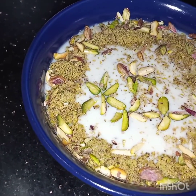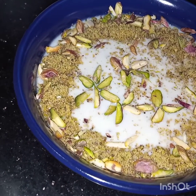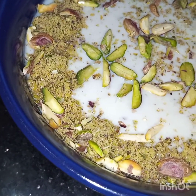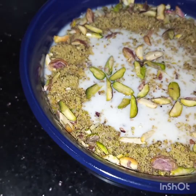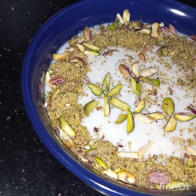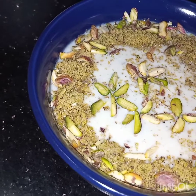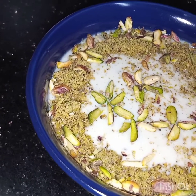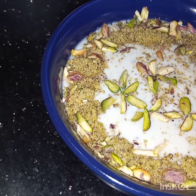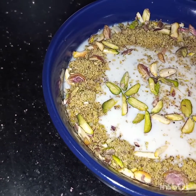The pistachio coconut pudding is ready to be served. It's green in color because of the pistachios — I have not added any food color. I added half a cup of sugar which is enough, but you can add more if you like. I hope you enjoyed this video. See you soon in my next video, inshallah. Take care!